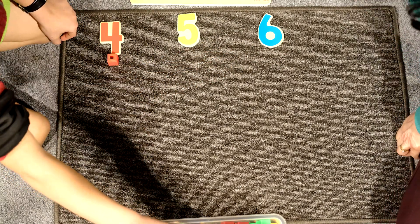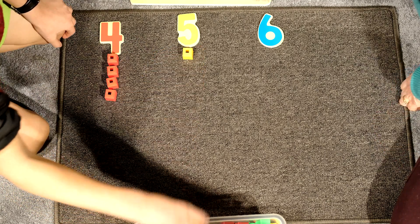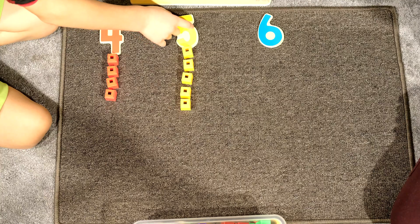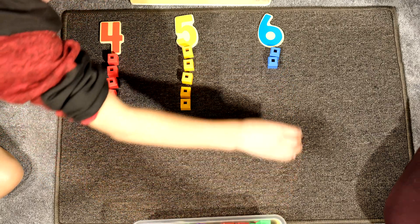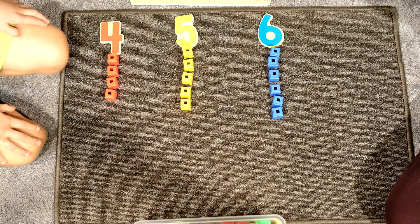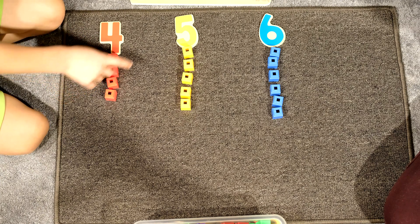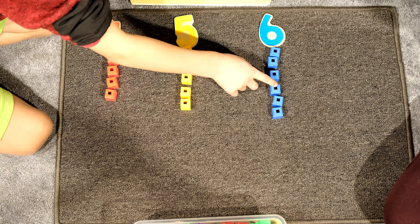Good. David counts blocks for number four: one, two, three, four. For number five: one, two, three, four, five. Would you like to trace over number five? Yes. Five. For number six: one, two, three, four, five, and six. Would you like to trace over number six? Yes. Six. Let's count again — trace over number four and count: one, two, three, four. Five: one, two, three, four, five. Six: one, two, three, four, five, six. Well done.